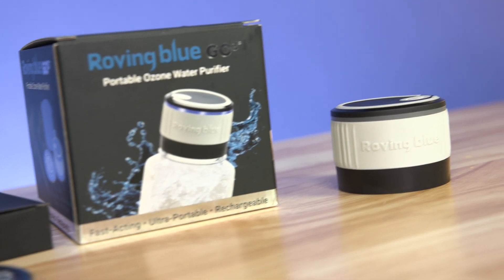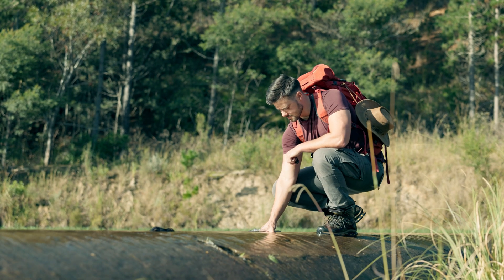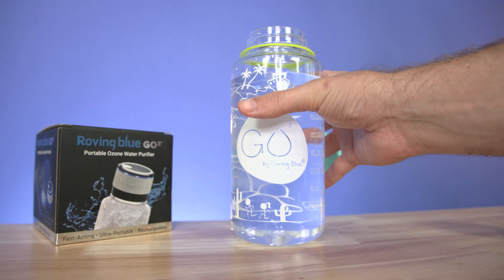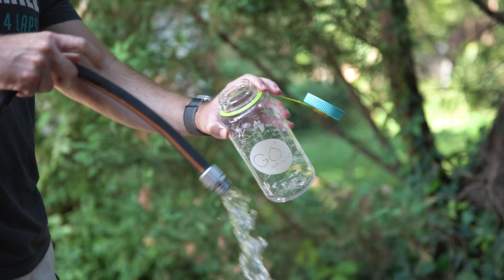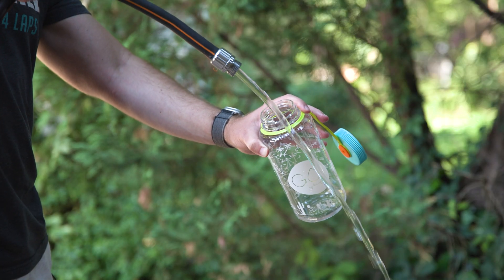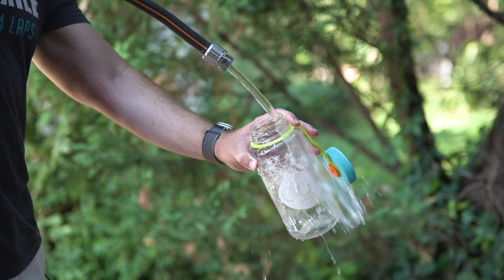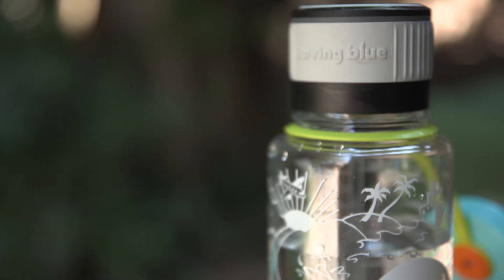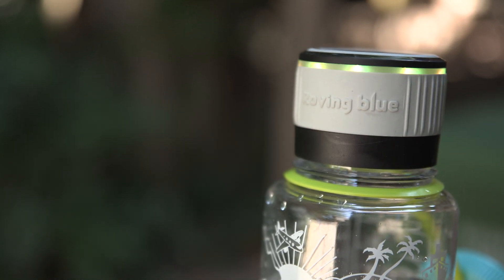A lot more simple, and a lot less heavy. The Roving Blue GO3 is great for pretty much any traveler that wants to sanitize their water — even if you're just making sure the water from your vacation rental is safe enough to brush your teeth with. It's just best to have peace of mind. So if you want clean, sanitized water available to you at the click of a button, you should check out the Roving Blue GO3 portable ozone water purifier.